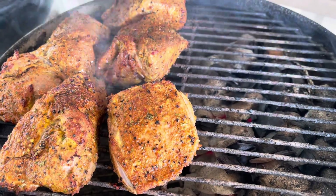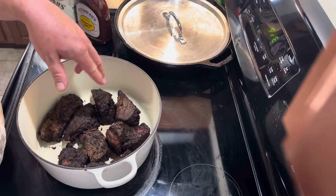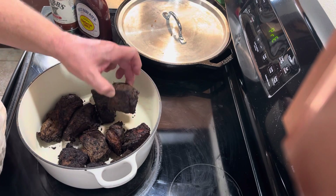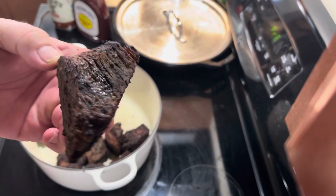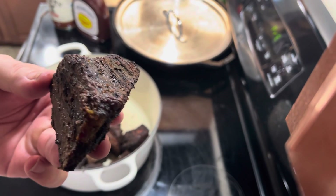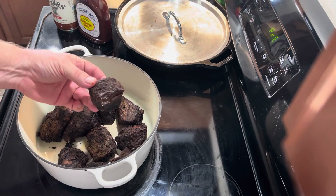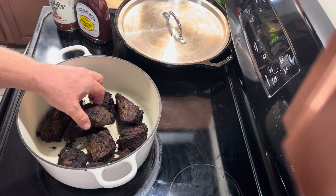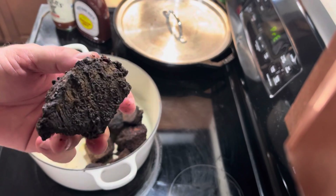Two to three hours, whenever my coals run out. So our roast has been on the pit for three hours and it's burnt and crispy — because this is like a burnt ends pulled beef sort of thing. It's very hot, but that's what it should look like. Almost like beef jerky.